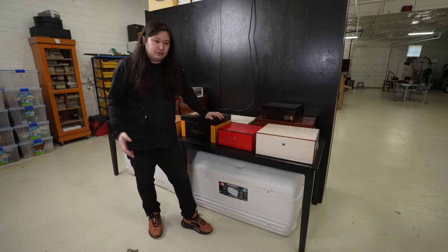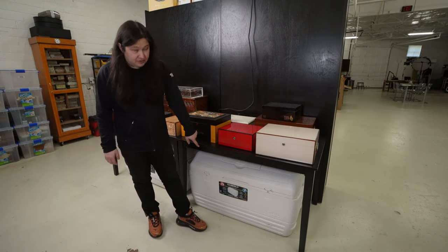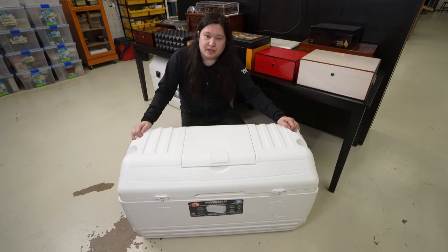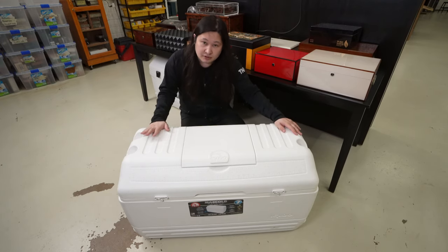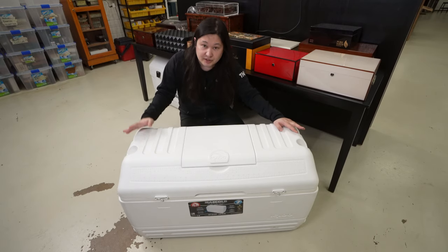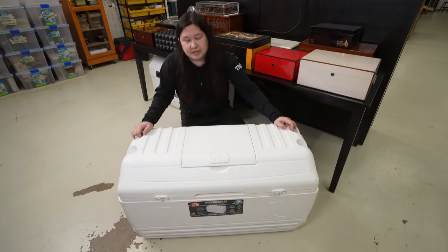So what a lot of people turn to is actually something that may not seem that intuitive — this. If you've ever been on a cigar forum, you have likely heard someone refer to something as a coolador. That would be this. Technically, this is an Igloo 165-quart Marine-style cooler, but Brooks has transformed this into a coolador — the combination of the words cooler and humidor.